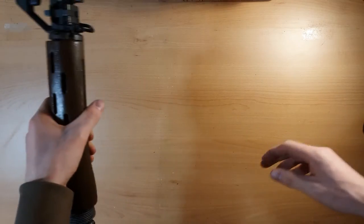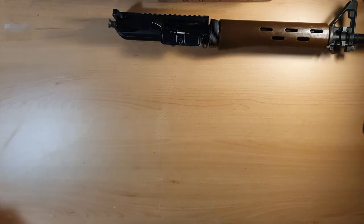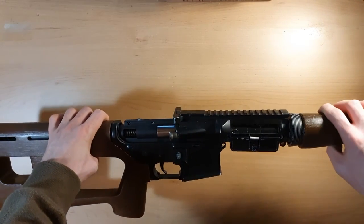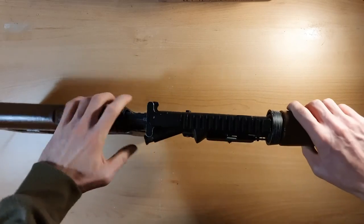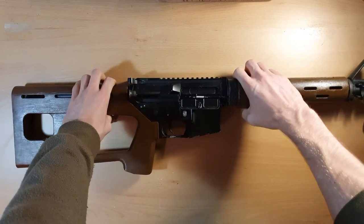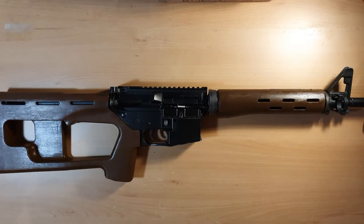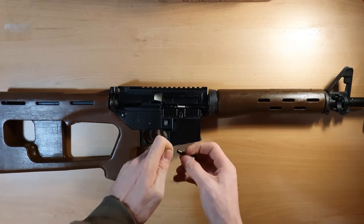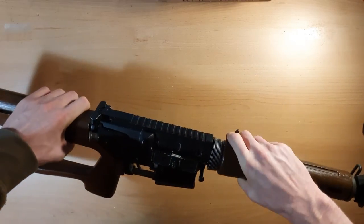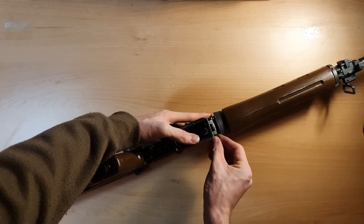That's done — this is the simplest operation, I would say. Let me take it together again and secure it with a pin. I might cut it out from the video.